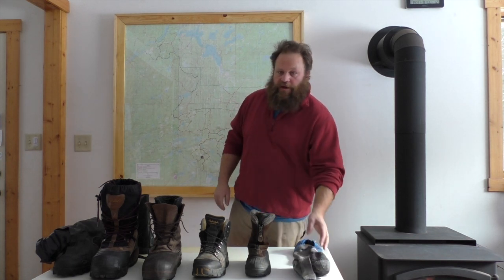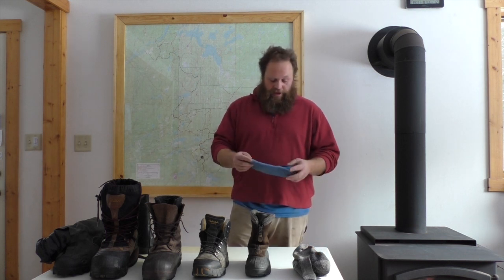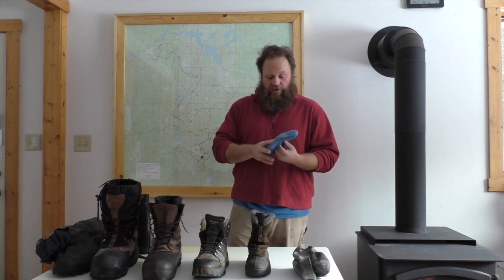Some people like to wear liner socks — just thin, like underwear for your feet — but I personally don't like them. They just end up bunched up by my toes, but if they work for you, great. Here's another option: this is called a Bama booty. It just goes over your foot and adds a little more insulation.